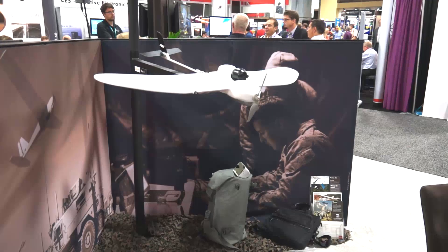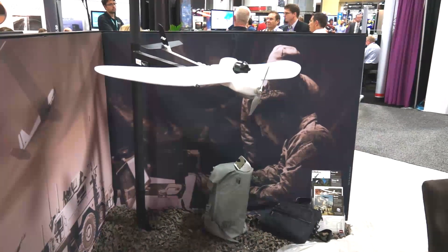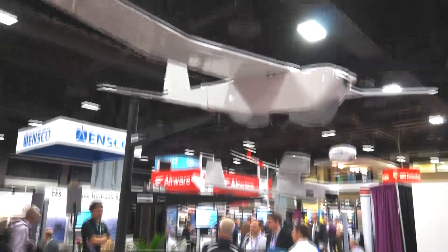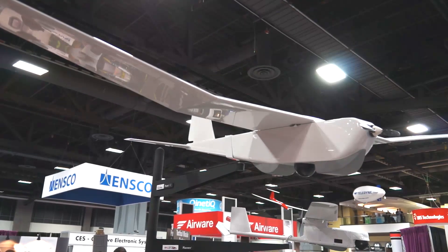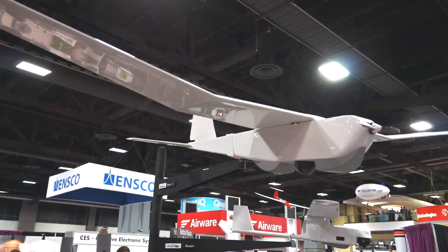We just released Monday of this week a solar-powered version of the Puma, which actually allows it to extend from 3 hours to over 9 hours. The test flight was 9 hours, 11 minutes and 45 seconds. Thank you.